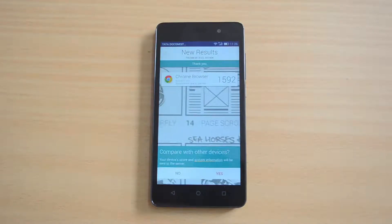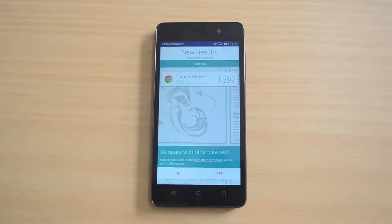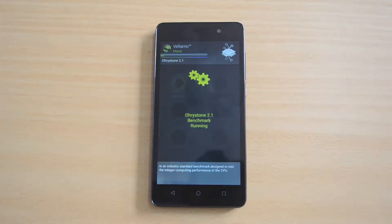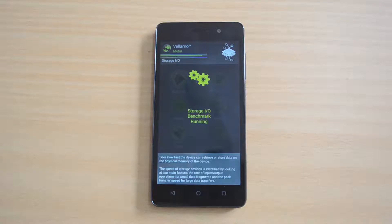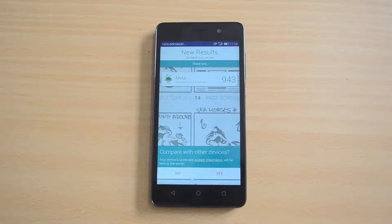The Vellamo browser result is 1,592 — again a pretty good score for a budget smartphone. Now for the metal test, the metal score is 943 — again a pretty good score for a budget smartphone.